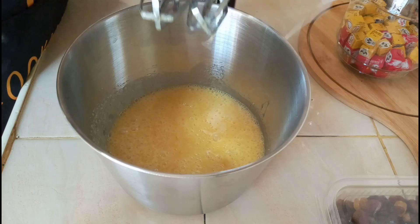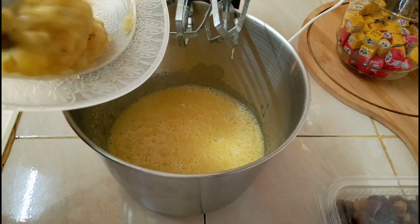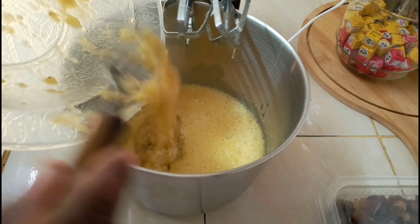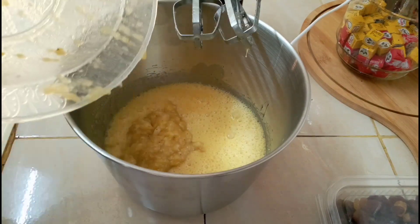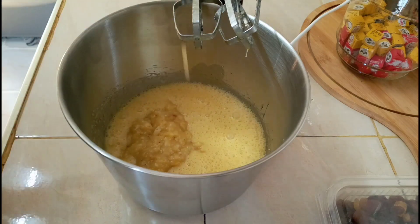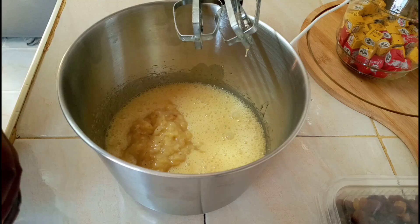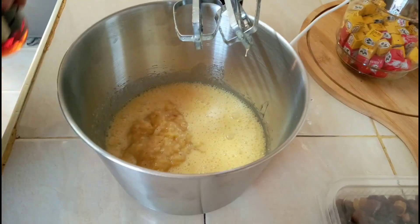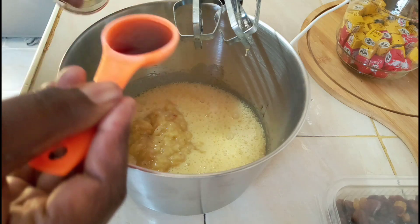Then we mix this. We add our mashed bananas, then we add a tablespoon of vanilla for the flavor — that's a tablespoon.